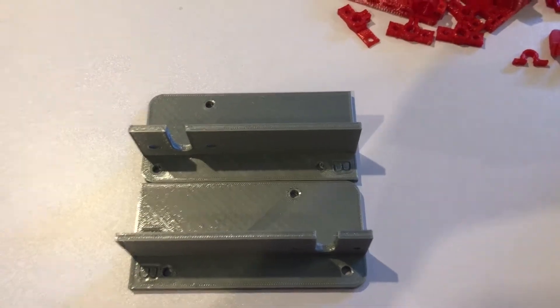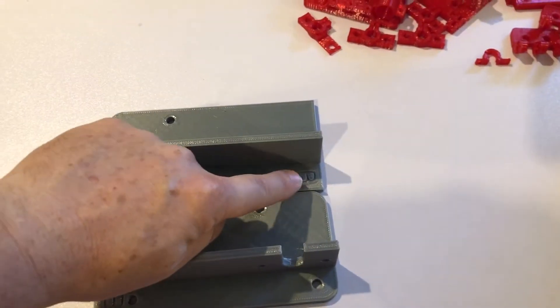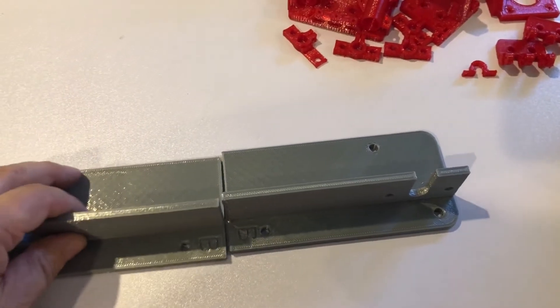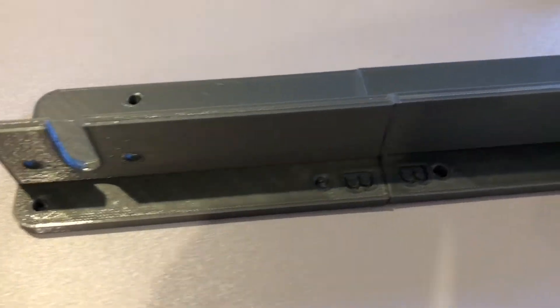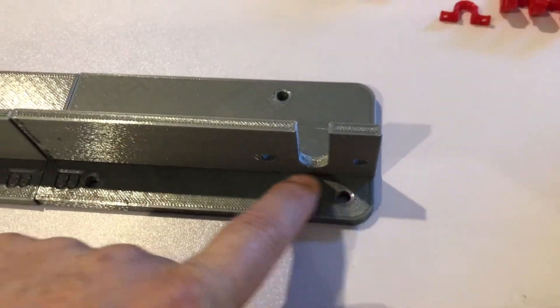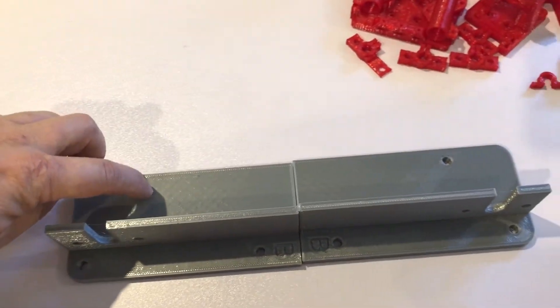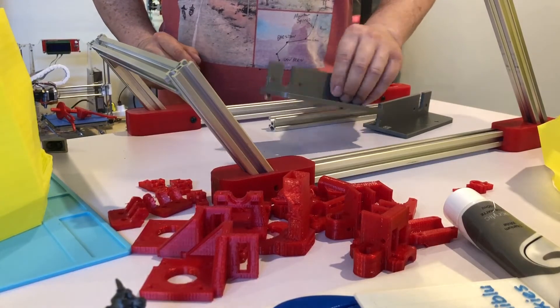The conveyor belt holder I split into two so you can print it on a 200x200 bed. I made a little B marker on the right-hand side so you can line them up. On the left-hand side it will be an A. The conveyor support will be placed through these holes on the aluminum extrusion, and those two holes at the top are where the heated bed goes.